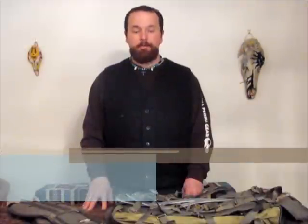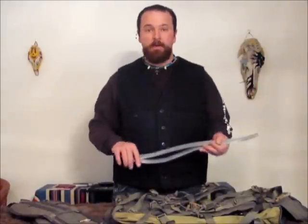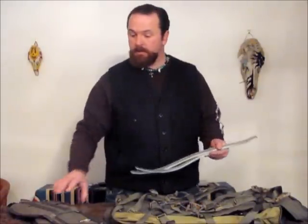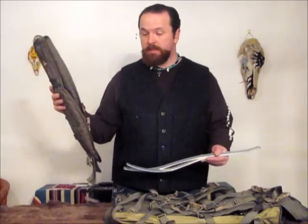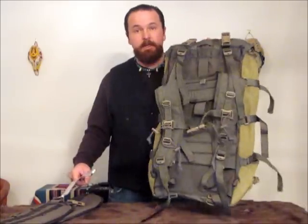When you receive your Ute Backpack, it's going to come in three pieces in a really small box. The stays are going to be outside of the backpack, the prairie belt is going to be separate, and then of course there's going to be the backpack itself. Here's how you put it all together.